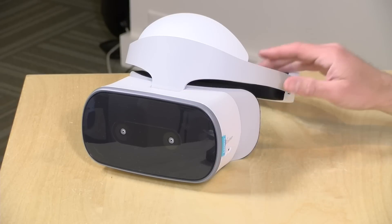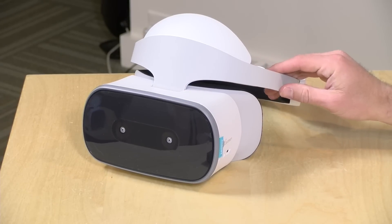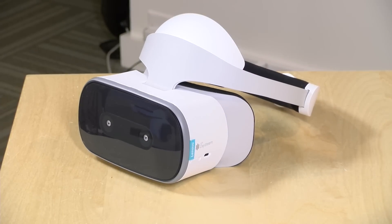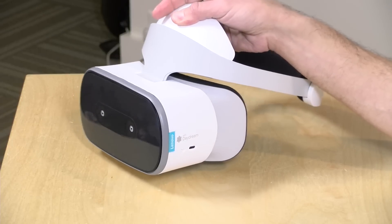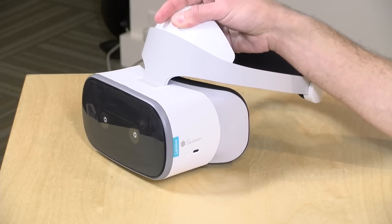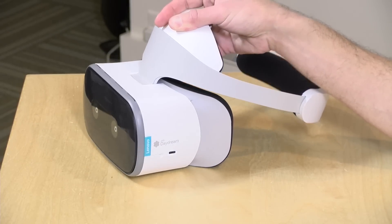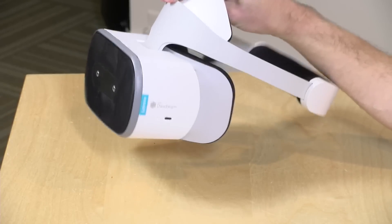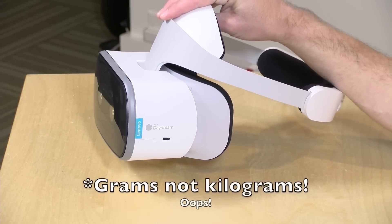It actually works very well, and you'll see how in a minute. It's got a 4000 milliamp-hour battery — they say that's good for about two and a half hours of continuous usage, and I would agree. By that point your eyes are feeling strained anyway. You'll get about two and a half hours out of it — probably enough to watch a movie and maybe a couple other things afterward. It weighs about 1.42 pounds or 645 grams.